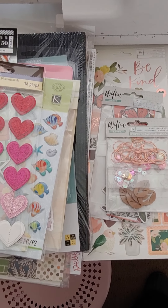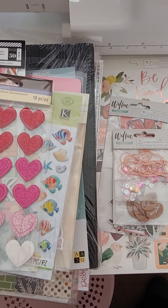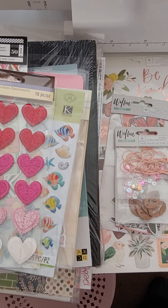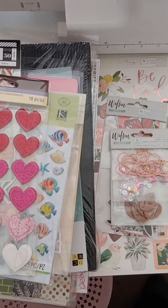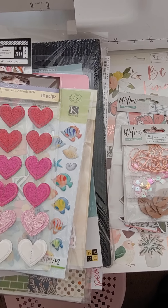Hi guys, it's Monty. Welcome back. I got another de-stash video for you. Some things are new, some things I had but got some new things to go with them, so I'm kind of showing them again.